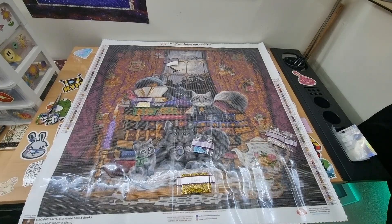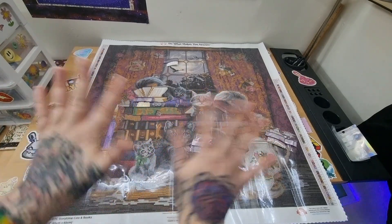Okay guys, that is Story Time Cats and Books! Are you planning on getting this? Do you already have it in your stash? When are you going to work on it? Please let me know. Thank you for watching — feel free to like and subscribe for more diamond painting content. Stay safe, stay amazing, and happy diamond painting — bye bye!